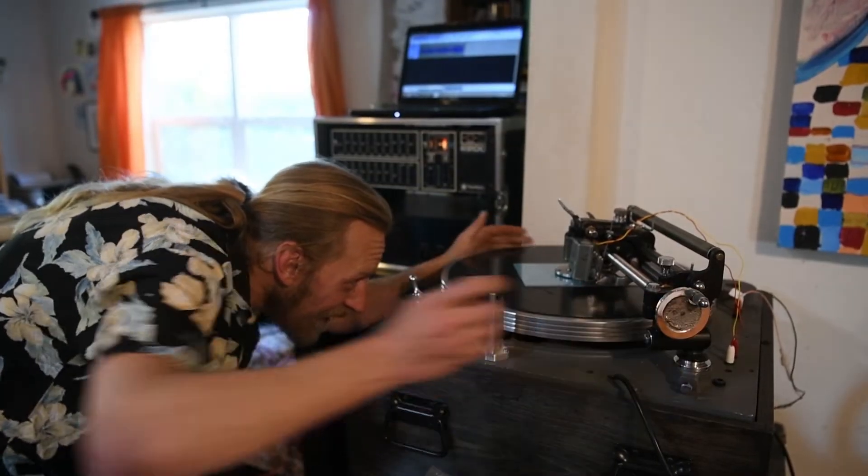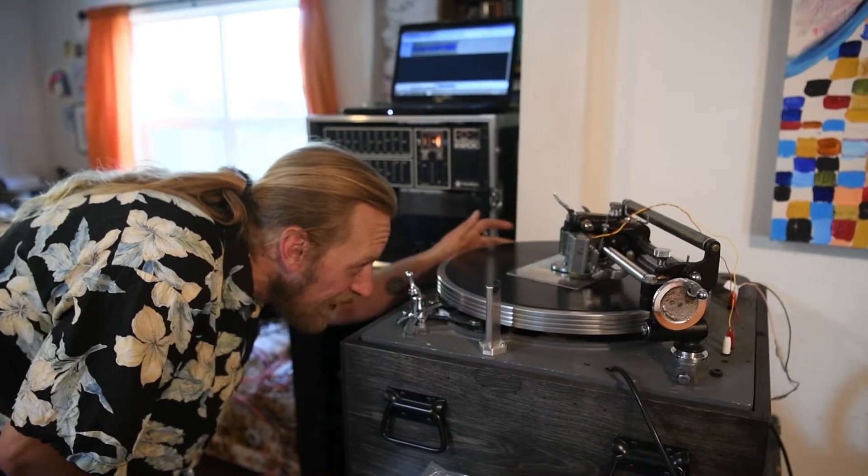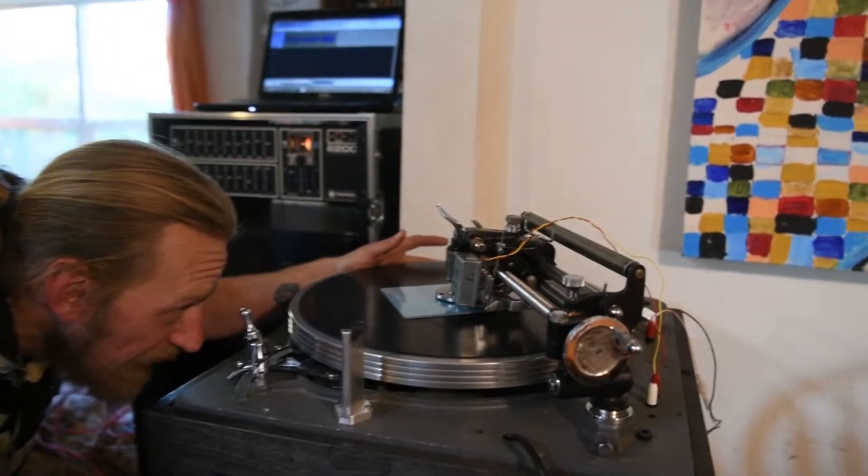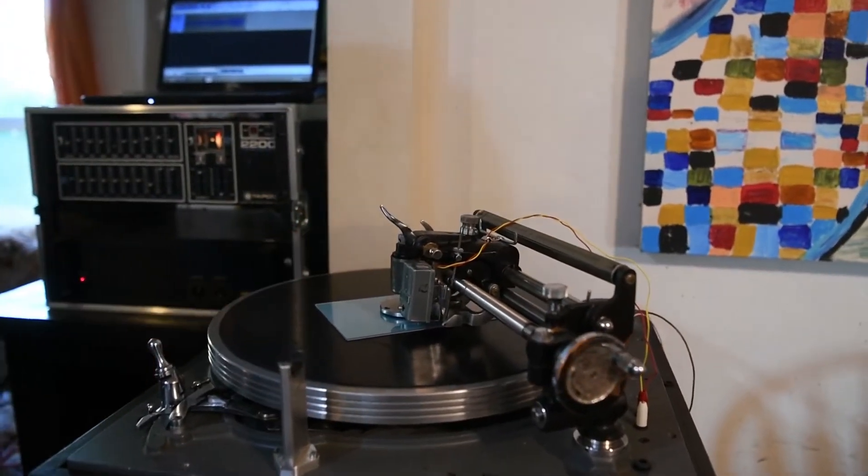You get it right over — especially these little records, there's not much space on them. You don't want to start right at the edge because then people will mess up their needle.